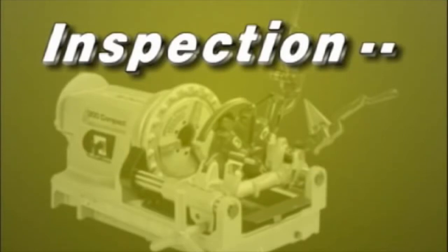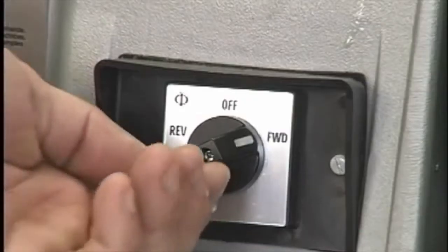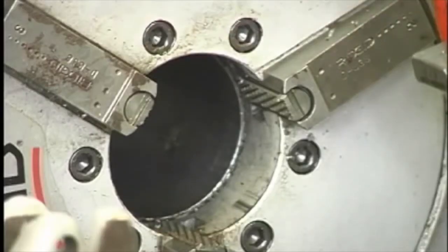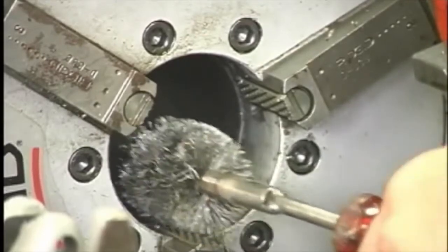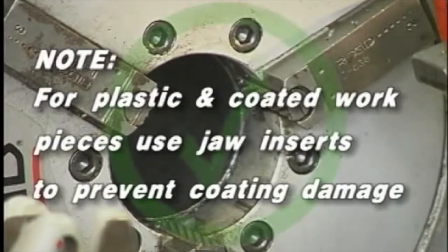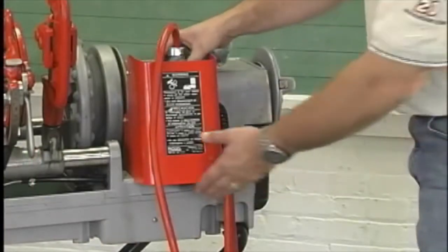Machine Inspection. To prevent serious injury, inspect the 300 Compact threading machine on a daily basis. Make sure the threading machine is unplugged and the directional switch is in the off position. Clean the speed chuck jaws with a wire brush. Inspect the jaw inserts for excessive wear. Refer to the maintenance instructions if they need to be replaced. Note: for plastic and other coated workpieces, special jaw inserts should be used to prevent coating damage.